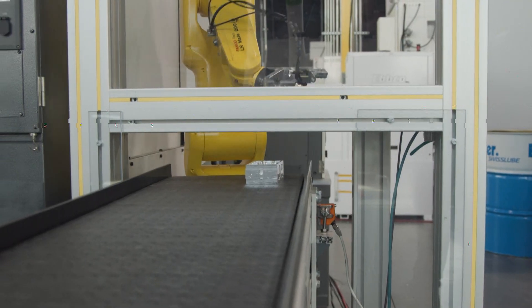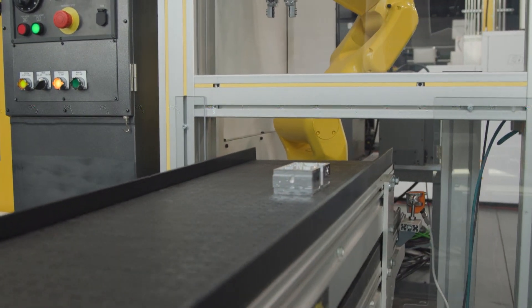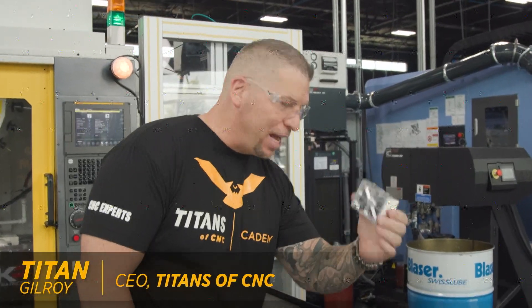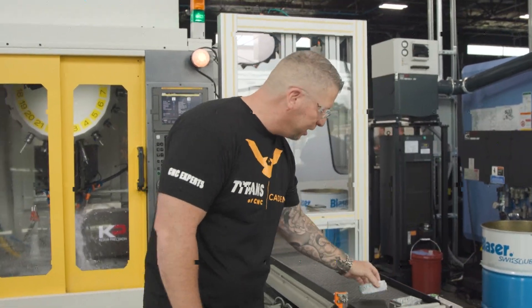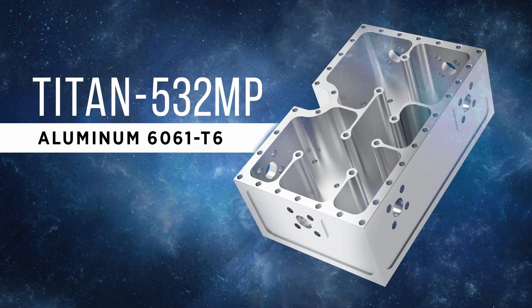Schunk — making it happen. Second one of the day. Automation, baby! This is a part we machined today, all within this time frame, and we haven't touched anything. It's all automated.